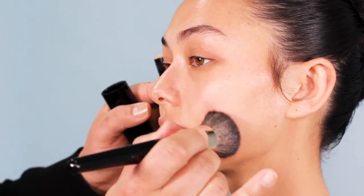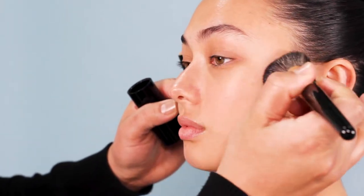I've already primed Bridget's skin and now I'm coming in with our stick foundation. The reason why I'm using this is just because it's very quick to put on. It has a beautiful build to it and you don't need to use a lot to create a fabulous finish.